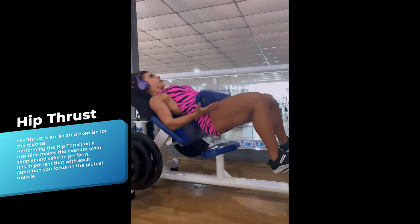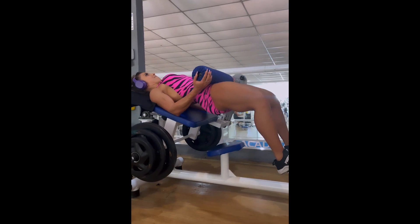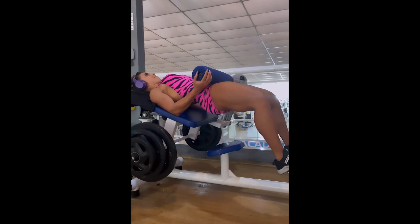And to finish off, let's go with the hip thrust machine, another isolated exercise for the glutes. This exercise is simple, and performing it on the machine is even more comfortable and safer. It is important to maintain control in the movement and concentrate the effort on the glutes.